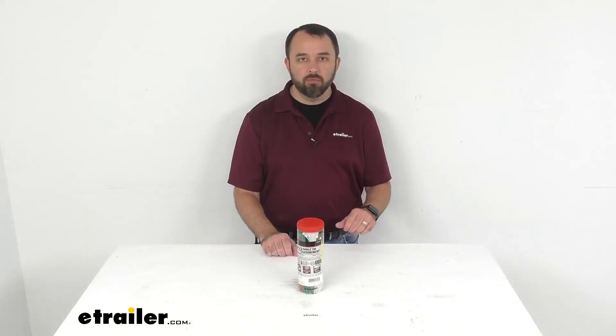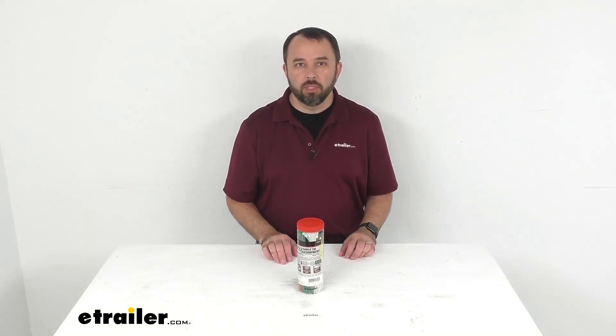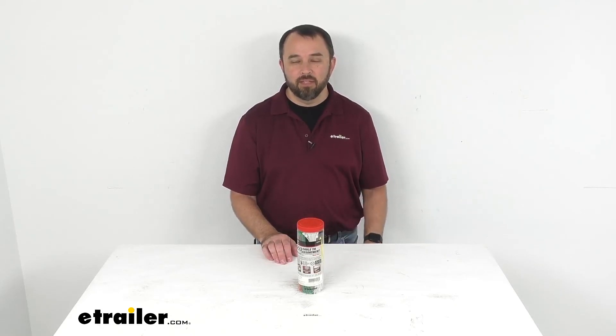Well, that's going to conclude our brief look today. I do hope that it was helpful for you. Again, my name is Andy. Thank you for joining me.